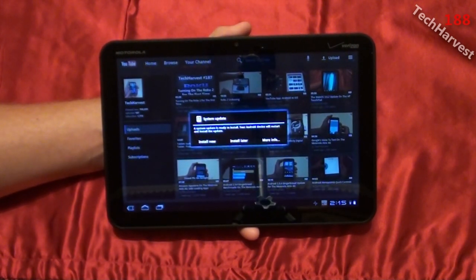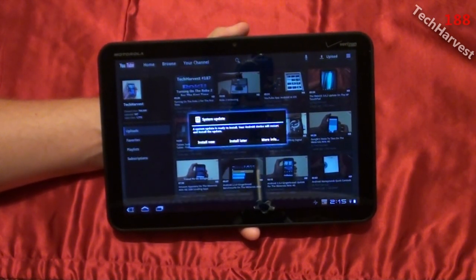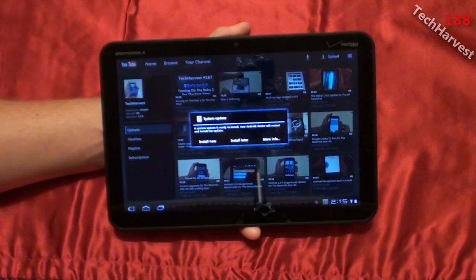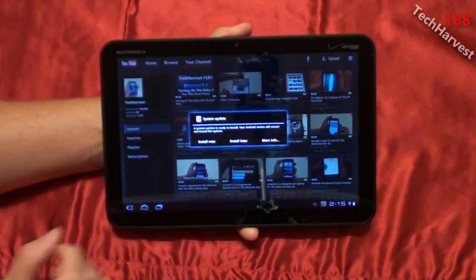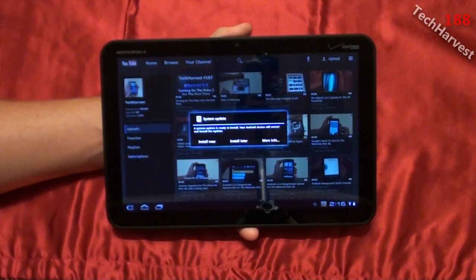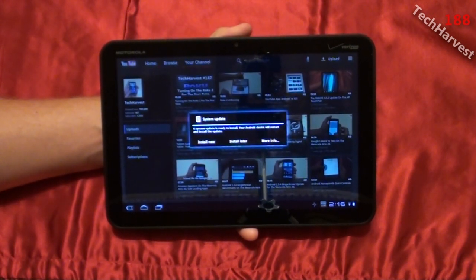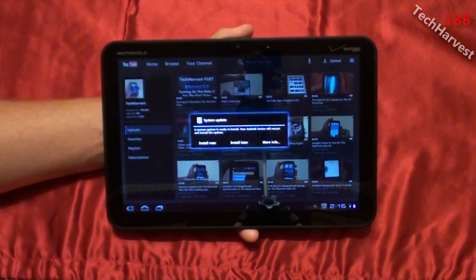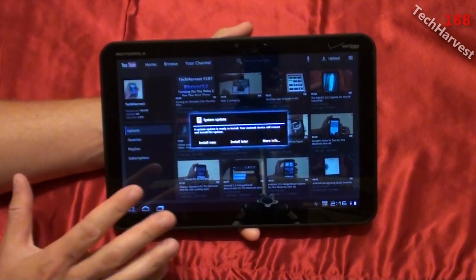A system update is ready to install. Your Android device will restart and install the update. Well, what could this update be? It's probably the Android 3.2 Honeycomb update. As of right now, the 3G Motorola Xooms are still running on Android 3.1. The Wi-Fi version already got the 3.2 update. I believe there are some tablets already selling with the 3.2 update currently, but the first ever Honeycomb tablet gets the update a little bit later. So I'm going to install this update right now.